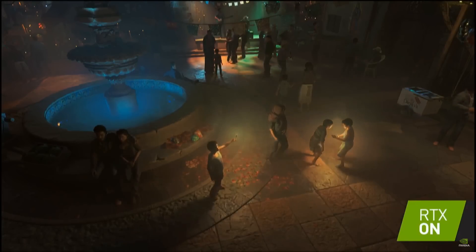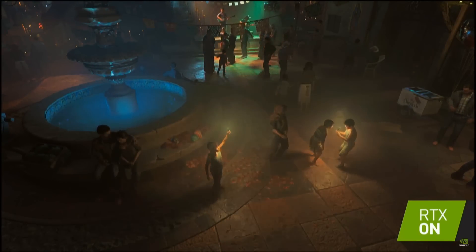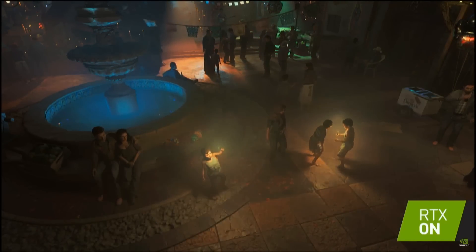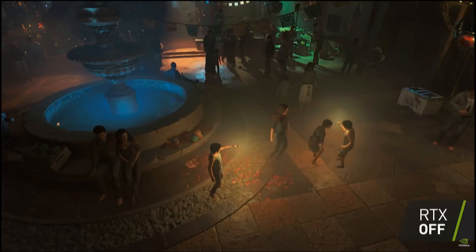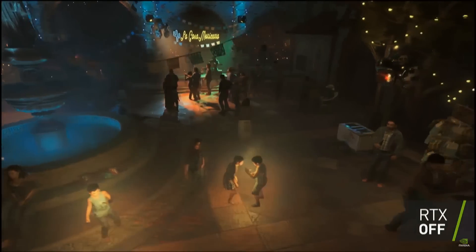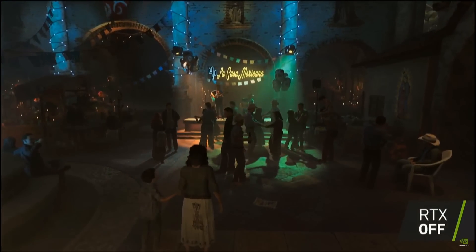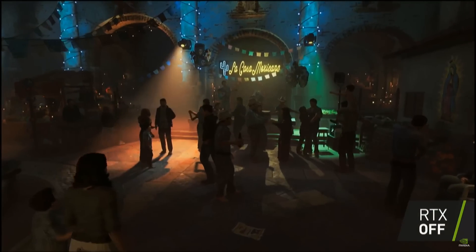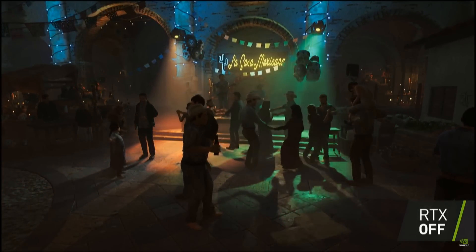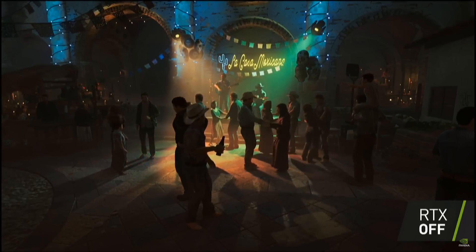If you think lighting doesn't really do that much — it really, really does. I encourage you: if you're in a room, turn the light off and tell me what you see. Really not a whole lot. Lighting makes a huge difference. If you know how to use lighting in the right ways, in the right colors, using shadow and light to sculpt, to shape a scene, a feeling, an emotion, you can do amazing things. So as far as lighting goes in gaming, this is a huge step forward.